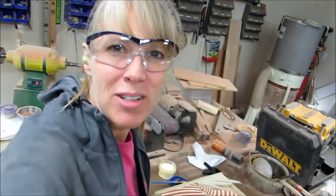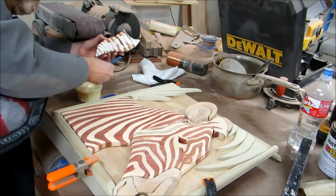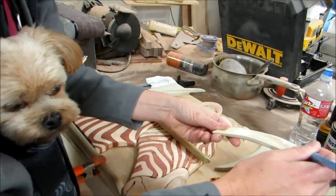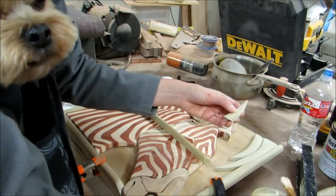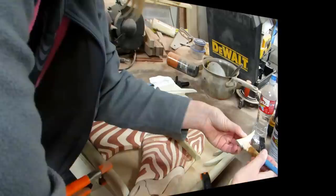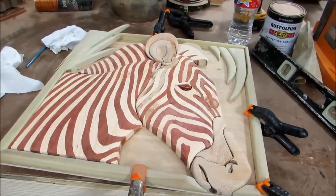John came out to see what I was doing, so he's hanging out with me now. It's all glued up. I'm gonna let that dry.